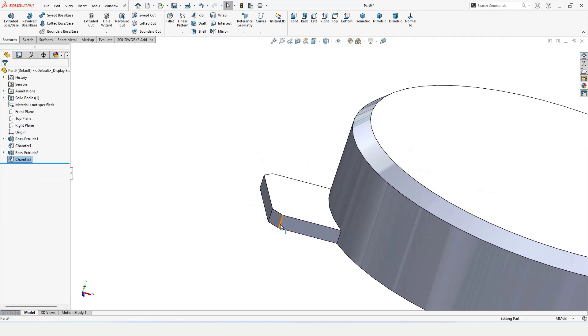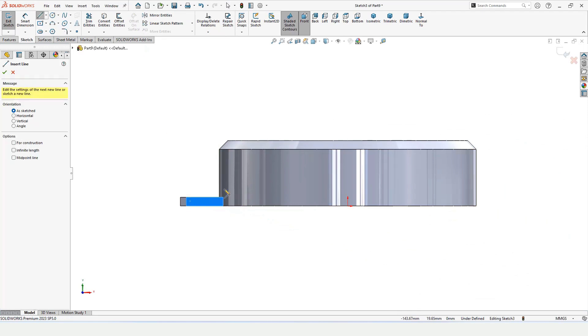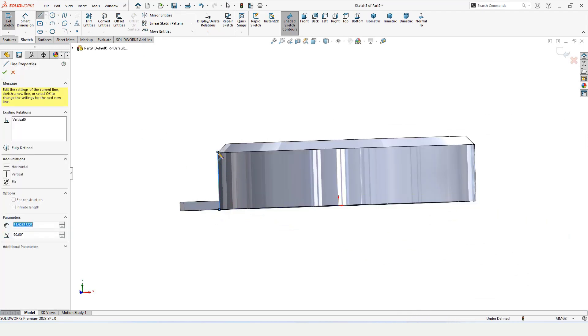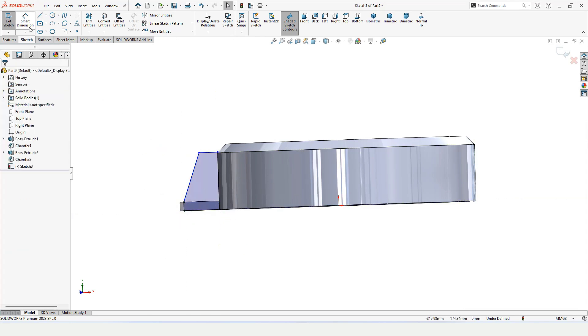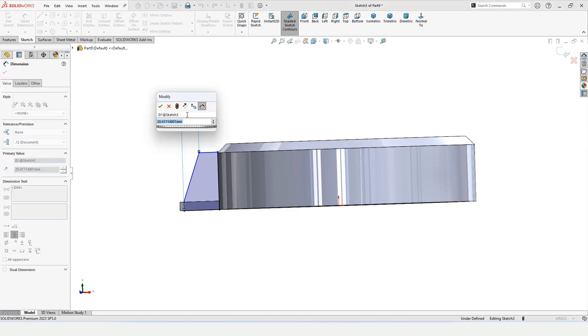Now make a sketch on this face — select this face and click on Sketch. Select the Line tool and from this point to this point make a vertical straight line, then a horizontal line and an incline line to this point. Complete the sketch with a horizontal line, then select Smart Dimensions and specify the distance between these two points.